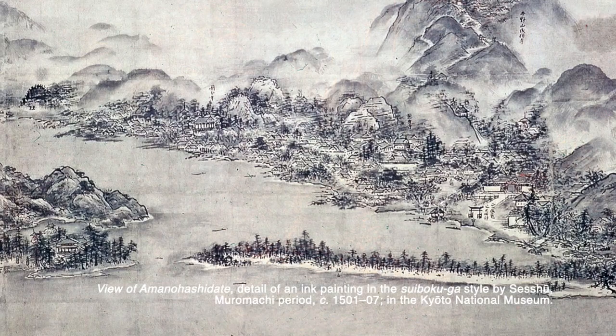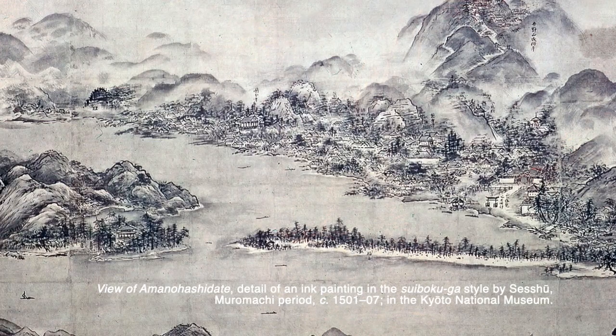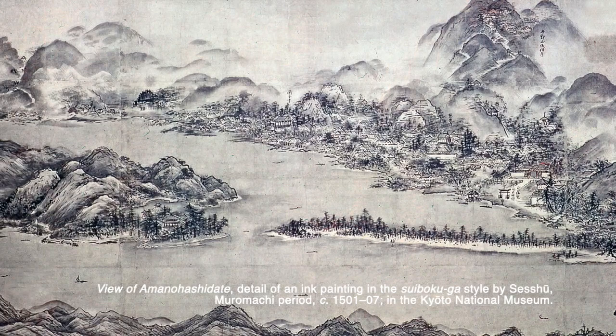The monks adhered to a rigorous schedule in preparation of the painting, and each step of the process — from preparing the inkstone, grinding the Sumi ink, loading the brush, and releasing it onto the paper — was part of the deep contemplation and mindfulness.